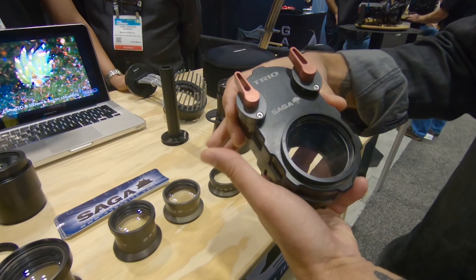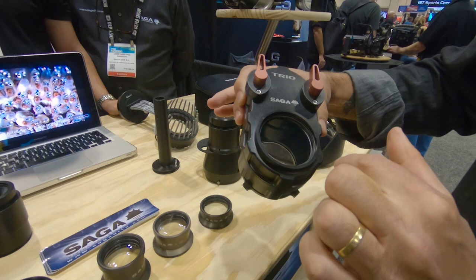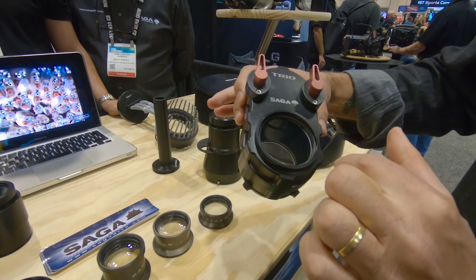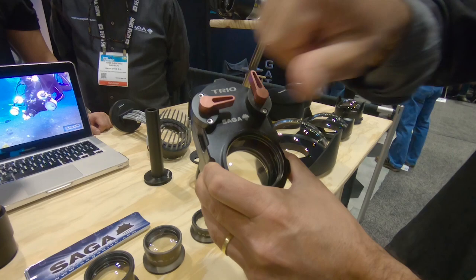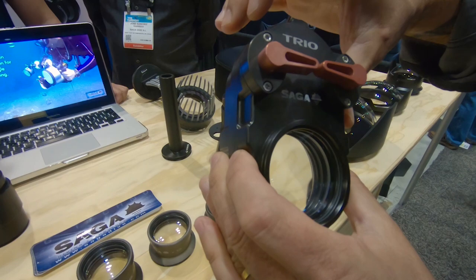We also have the trio lens — the macro revolution — because it's 3 lenses in one. With the levers in the up position, you don't have any lens, so you have your 60mm or 105mm clean. By one lever, you have a 5 diopters lens. By changing the lever, you have a plus 10 diopters lens. And with both lenses on, you have a plus 15 macro lens.